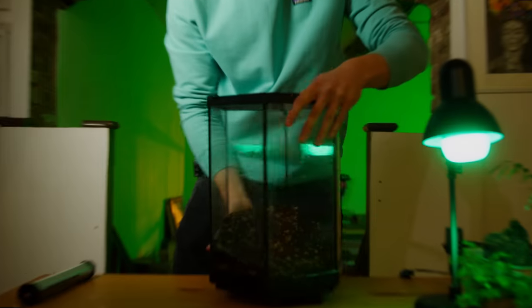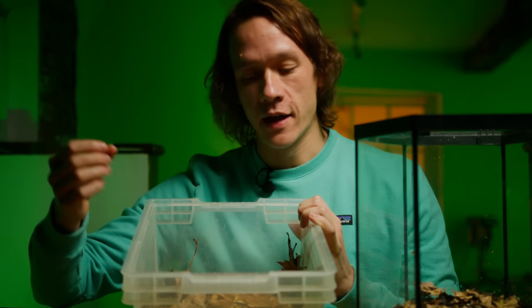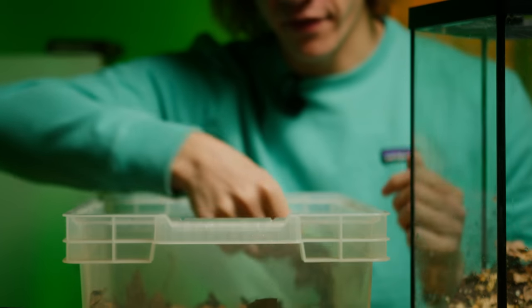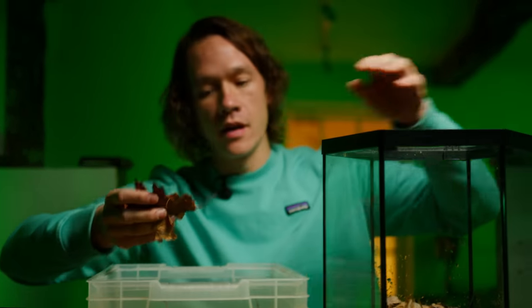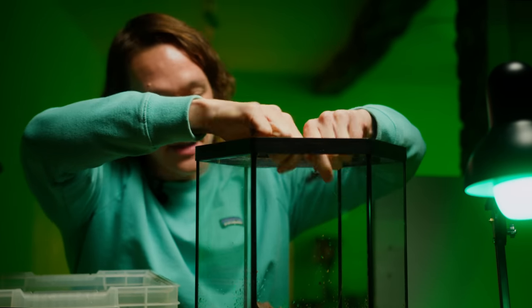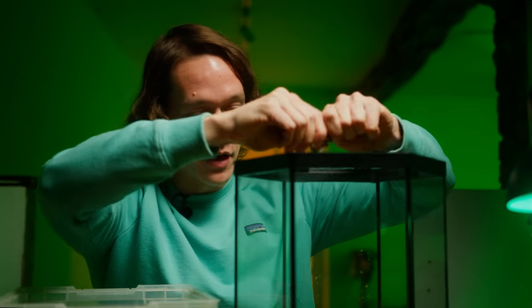Next thing we're going to do is add some leaf litter. These are deciduous leaves and they're going to be of great benefit to the springtails in this terrarium — they're going to rot down slowly into the soil and feed the springtails. These are native trees to the UK: Quercus ilex, field maple which is Acer campestre, and some beech. I'm just going to crumble some of this up and spread it on top of the soil. If you are making bioactive terrariums then adding a healthy amount of leaf litter is a really important thing to do.